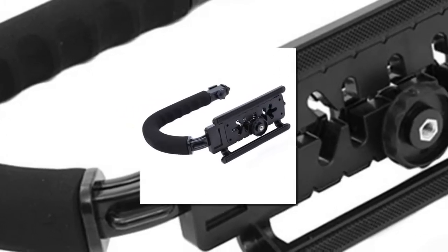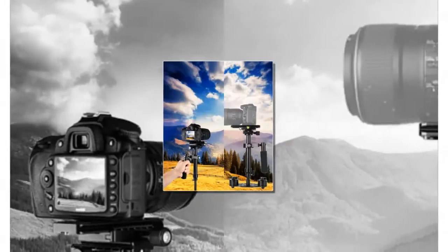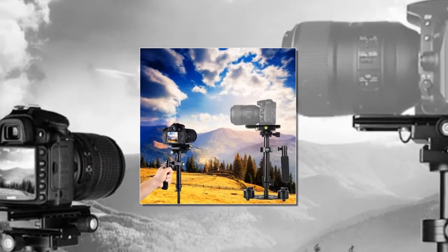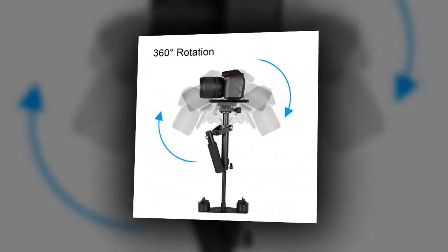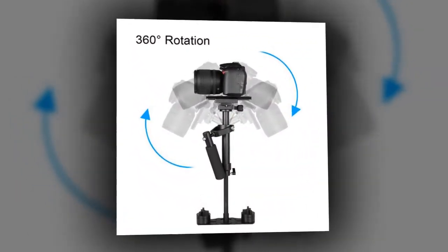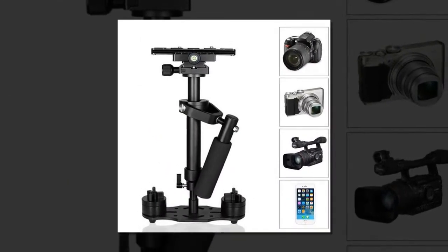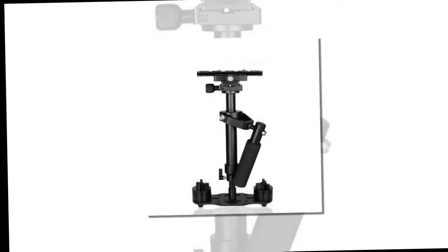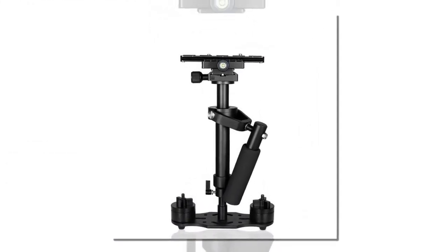Item number four is the New Portable Handheld Stabilizer Video. 100% brand new and high quality material: aluminum alloy. Maximum length 43 centimeters, minimum length 30 centimeters, central axis diameter 25 millimeters, chassis dimensions: length 185 millimeters, width 70 millimeters.